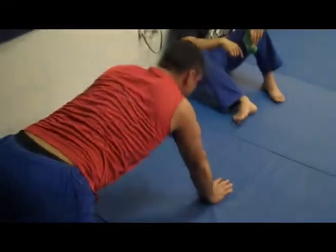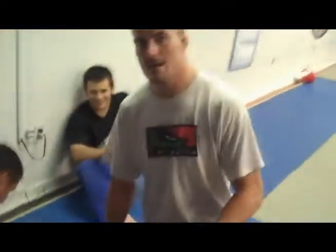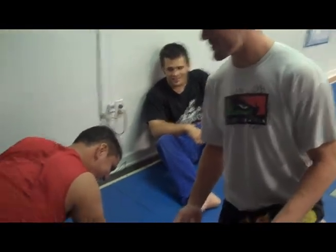Alright guys, I know you can hear it in the background. I'm sorry we had to shoot during this, but as you can see we have Camillo Castro. He made a big mistake during class and now his punishment is to do 500 push-ups. How many, Camillo? 148. Alright, so he only has like 350 more to go.